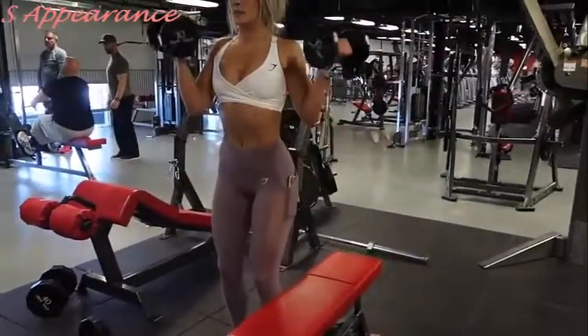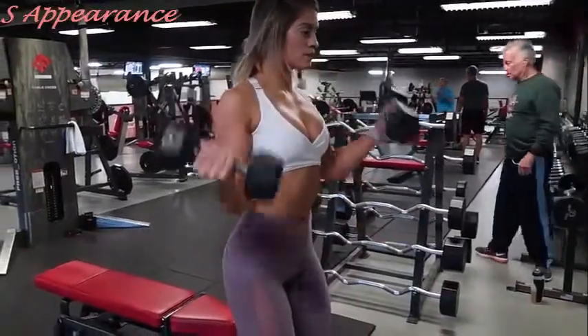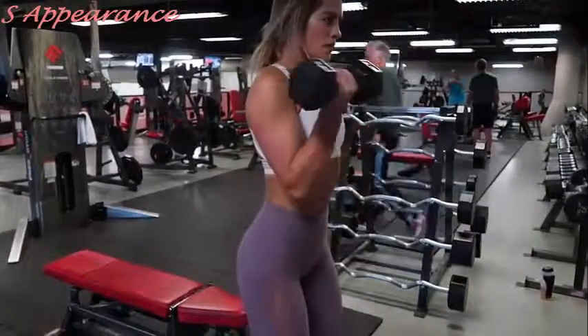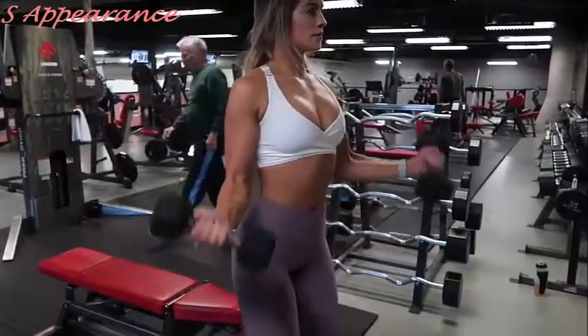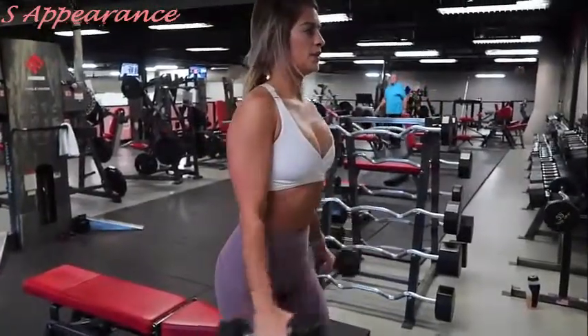Picking those dumbbells back up to end this triset with biceps. This is a fun variation of the bicep curl where while one arm curls outwards, the other curls forward. Your palms are facing up — be sure to keep your elbows pinched close to your side.